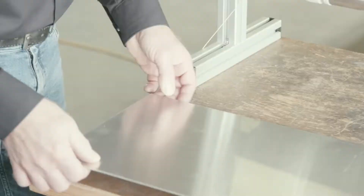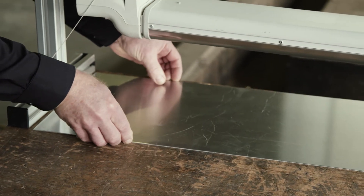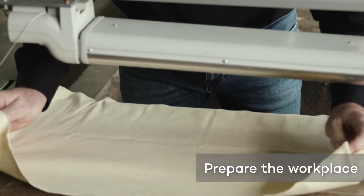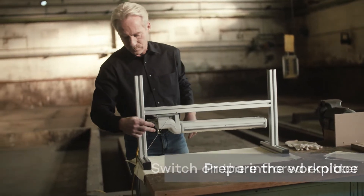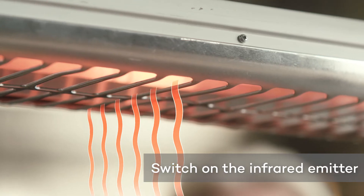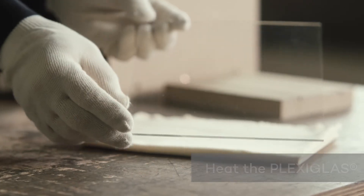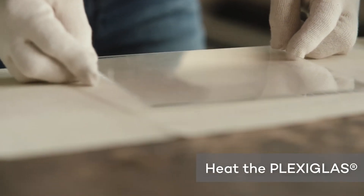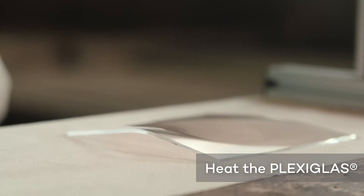Place a fireproof underlay, for example made of aluminum, on the working surface. Cover the underlay with cotton fabric to avoid imprints or scratches on the plexiglass sheet. Switch on the infrared emitter and wait until it has heated up. Place the plexiglass sheet under the infrared emitter to heat it up.